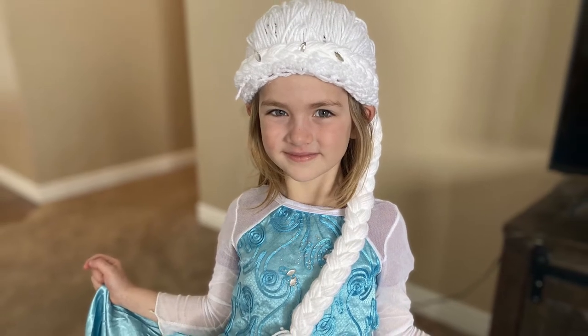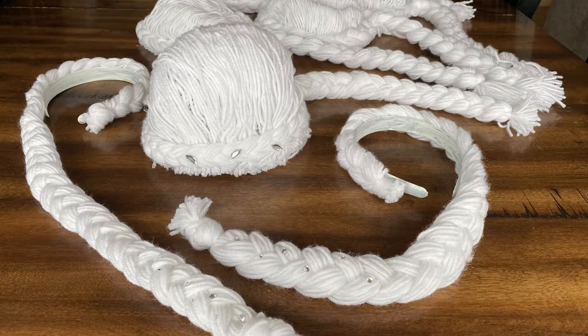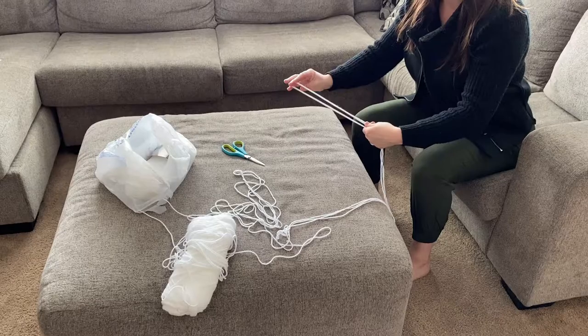Hey! Welcome to Shimmer Blast. In this video I'm going to show you how to make this inexpensive Elsa wig party favor. At the end of the video I'll show you the fastest Frozen inspired party favor.